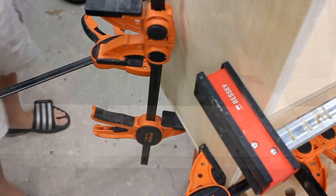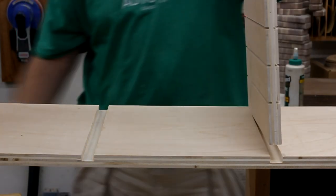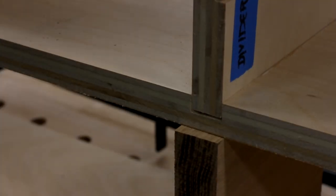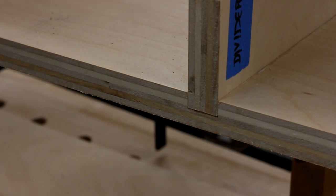Next was adding in the partitions on the top of the shelf. I put some glue into the dados, and then used a spacer block underneath to brace things while I beat the snot out of it with the mallet. Once I added some clamping pressure, I could squeeze them the rest of the way home.